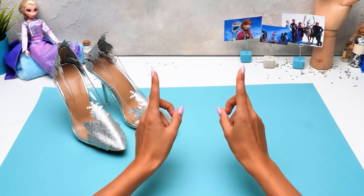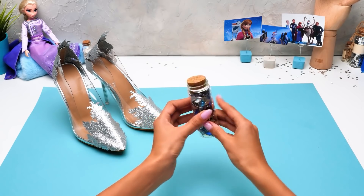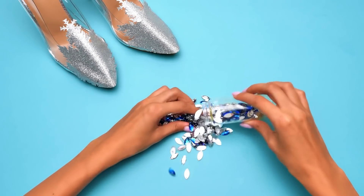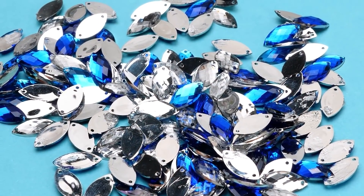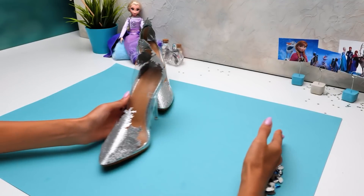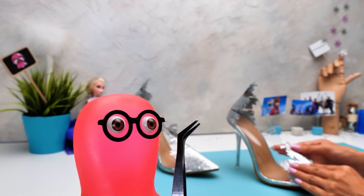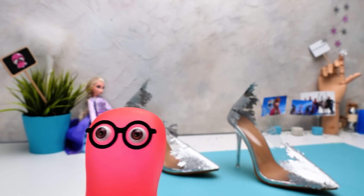Guys, all we need to do now is decorate our shoes properly, covering them in these incredibly beautiful gemstones! Check out how sparkly they are! I love it! Guys, do you like all these sparkles? I'm gonna start with the front part! Oh, it's gonna be so fun! Aren't you forgetting something? Right! Thanks, Sammy! That's just what we need!